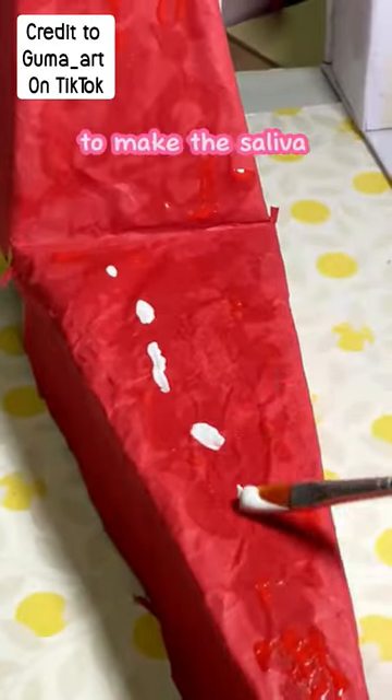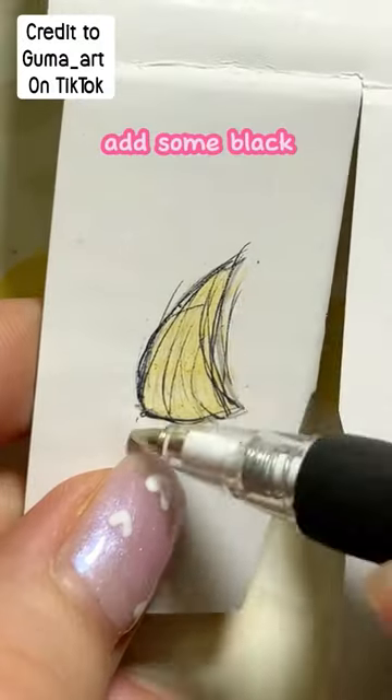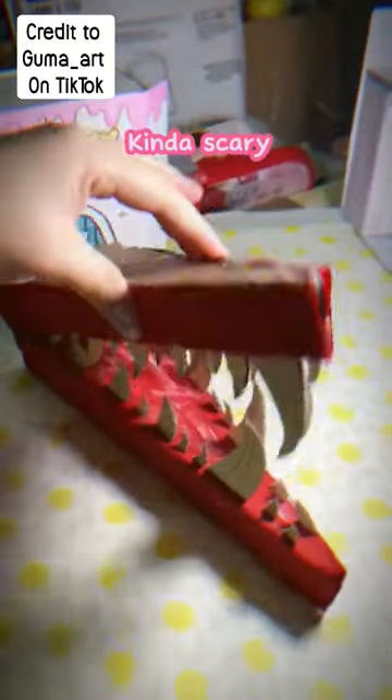Use white to make the sliver. Now make the tooth — paint it yellow, add some black. We need many teeth, stick them all here. Kinda scary.